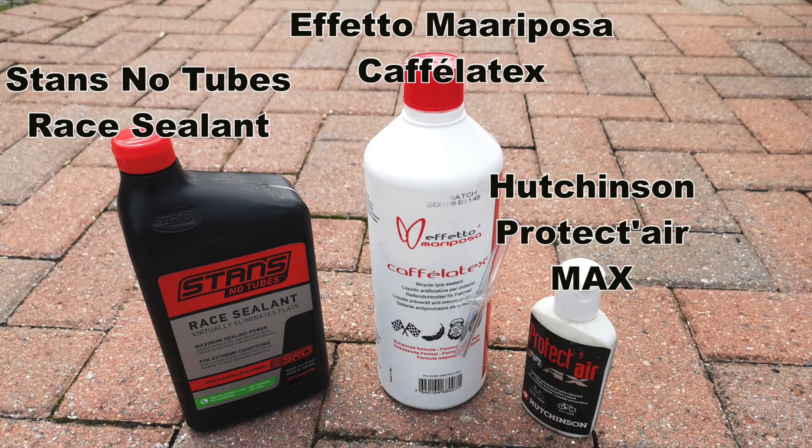I've got three sealants available so I thought I'd do a quick test. I've got a bit of an old, quite worn Continental GP 5000 tubeless tyre and I'm going to set it up so that we purposely puncture it and do different types of holes to see which sealants work best. The three sealants are Stans Race sealant, Hutchinson Max sealant, and Ifetto Cafe Latex. Three different styles of sealant and I'm going to see which one performs best on a road bike tyre.